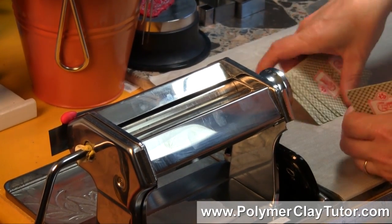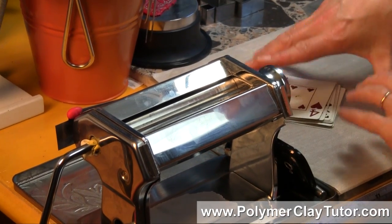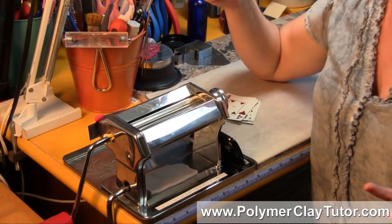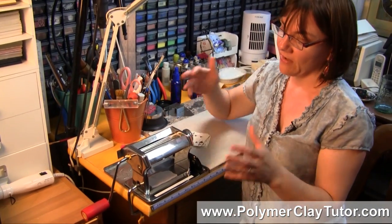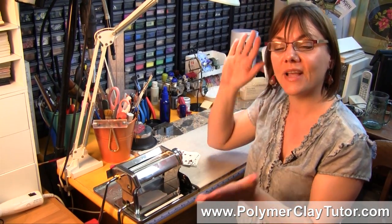That way, when I'm using this Pasta Machine here at the studio and I'm making up a design, and then you're making it out there with your own machine, if I say it needs 4 playing cards thickness, then you know exactly what we're talking about and you can set your machine to suit it perfectly. We're on the same page that way.